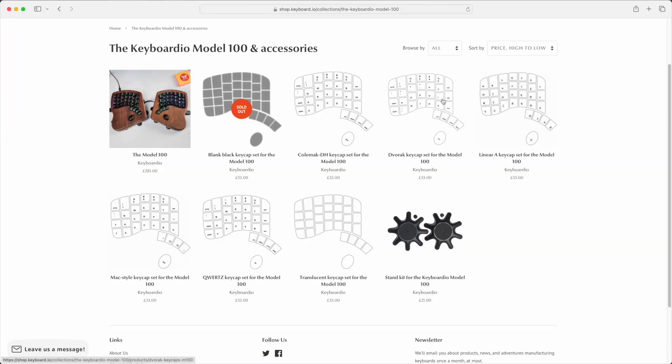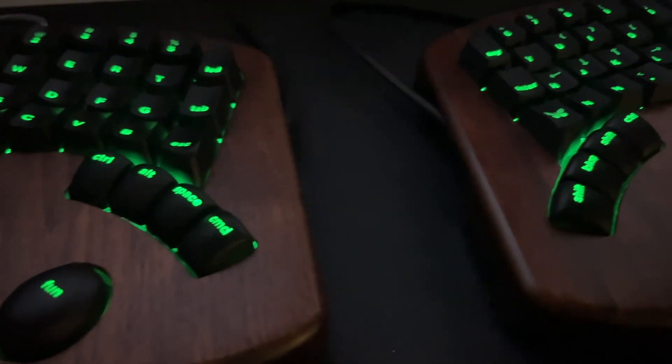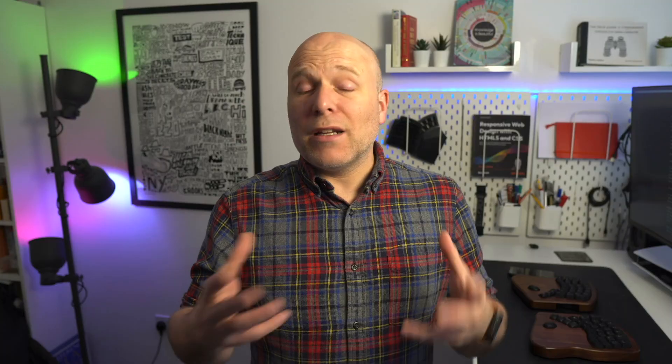Keyboardio offers different sets for different regions and layouts. The only thing to be aware of is that if you opt for the blank keycaps, there's no hole cut in them, so you're not going to get any of the RGB lighting through those keycaps. On the subject of lighting, the Model 100 has perky LED lighting which you can easily configure in the GUI editor.